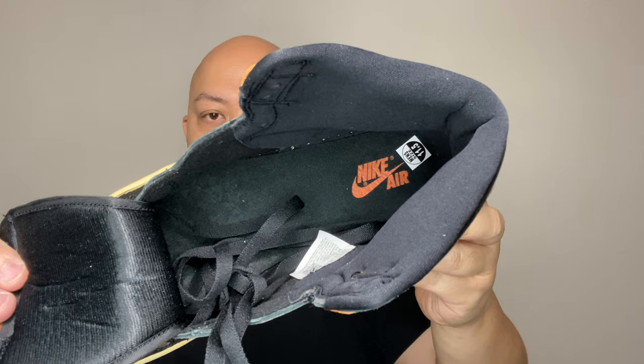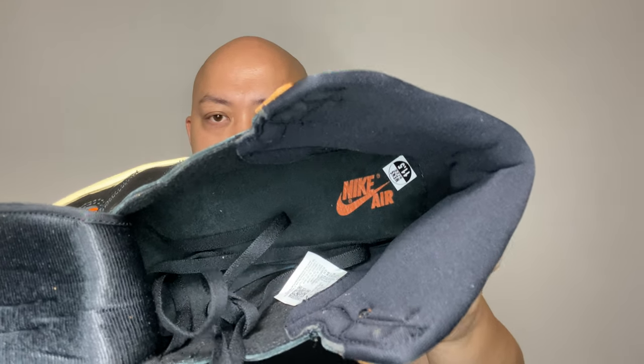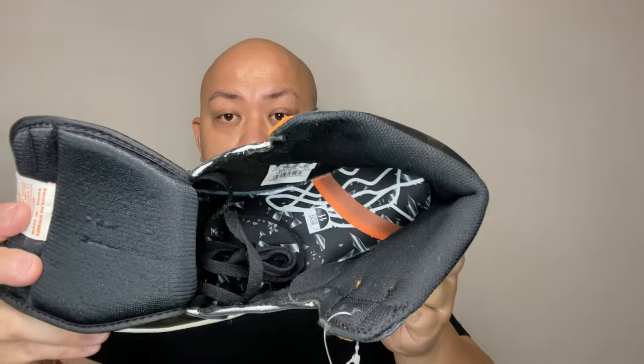On the insole though — the Nike Air. Black insole with Nike Air in orange. And on the original one, you can see the actual Shutter Backboard key — the netting, the Shutter Backboard and all that.